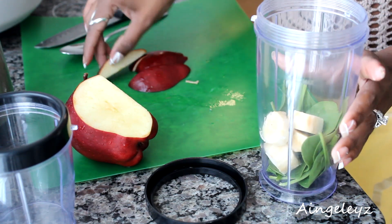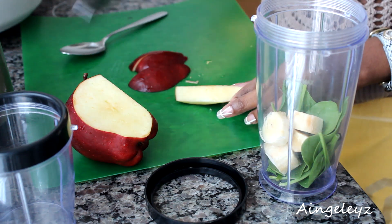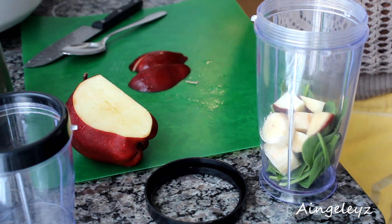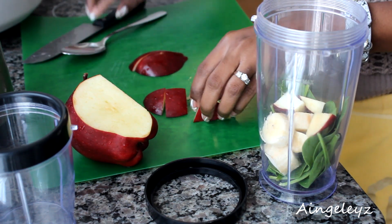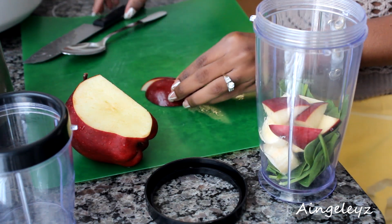Then I'm going to add some apples just for a little bit more sweetness. You don't want to take the skin off because pretty much in fruits, most of your nutrients come from the skin. You just want to make sure you rinse the fruits off well.